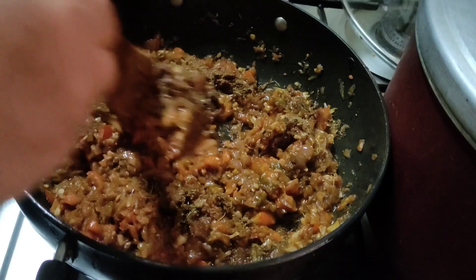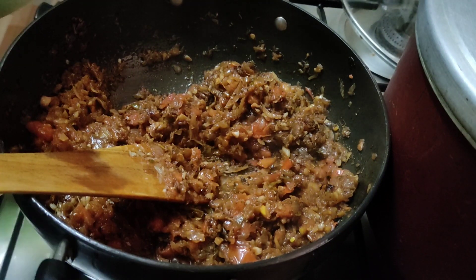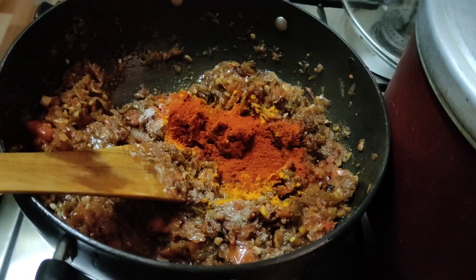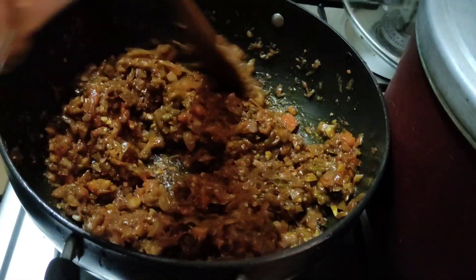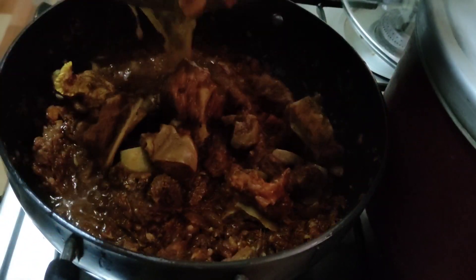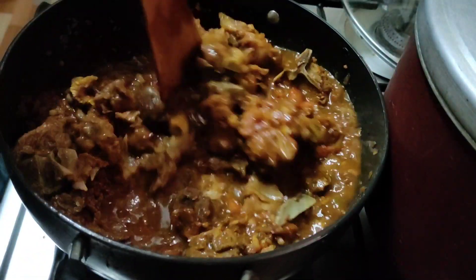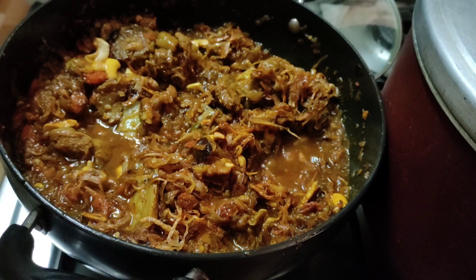1 tsp of garam masala. I will add 1 teaspoon of tea and 1 teaspoon of Kashmiri chili powder. Mix it in the masala with sweet mutter and mix it all in the masala.